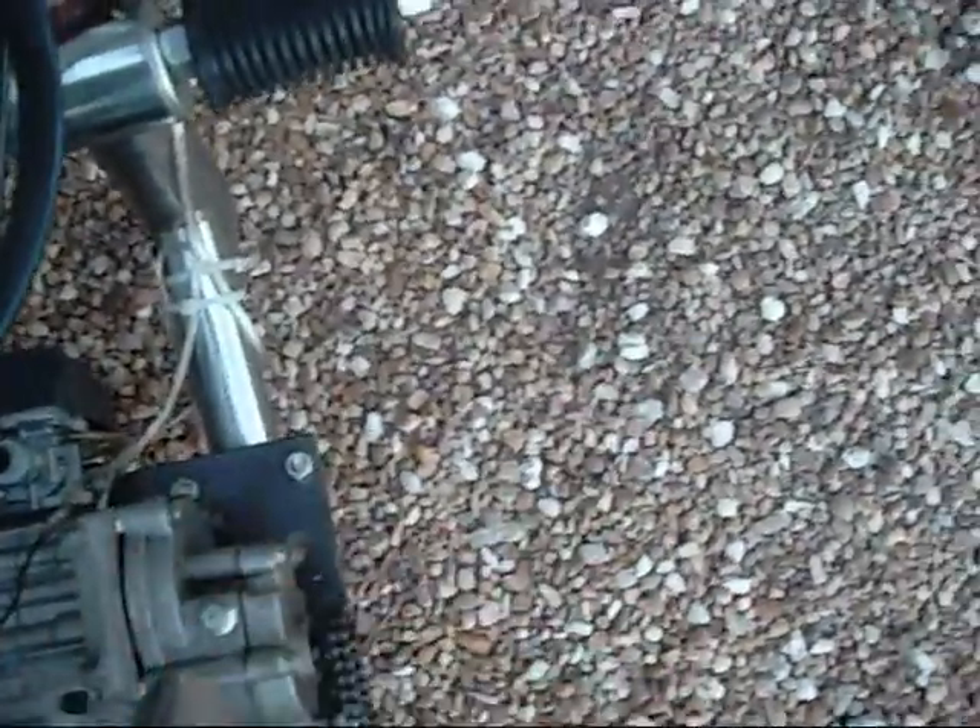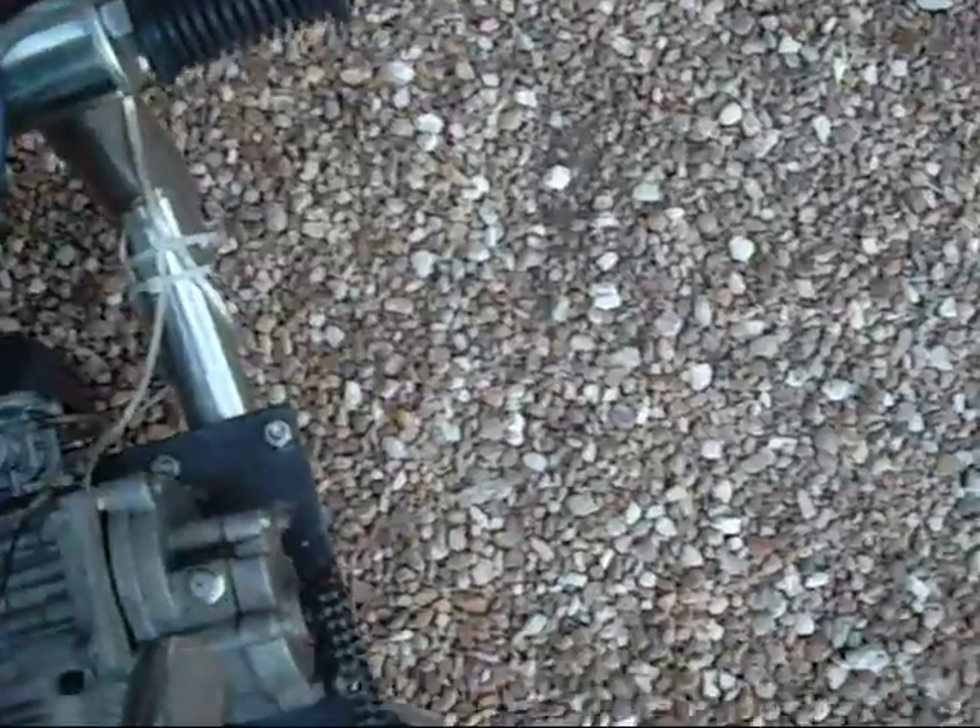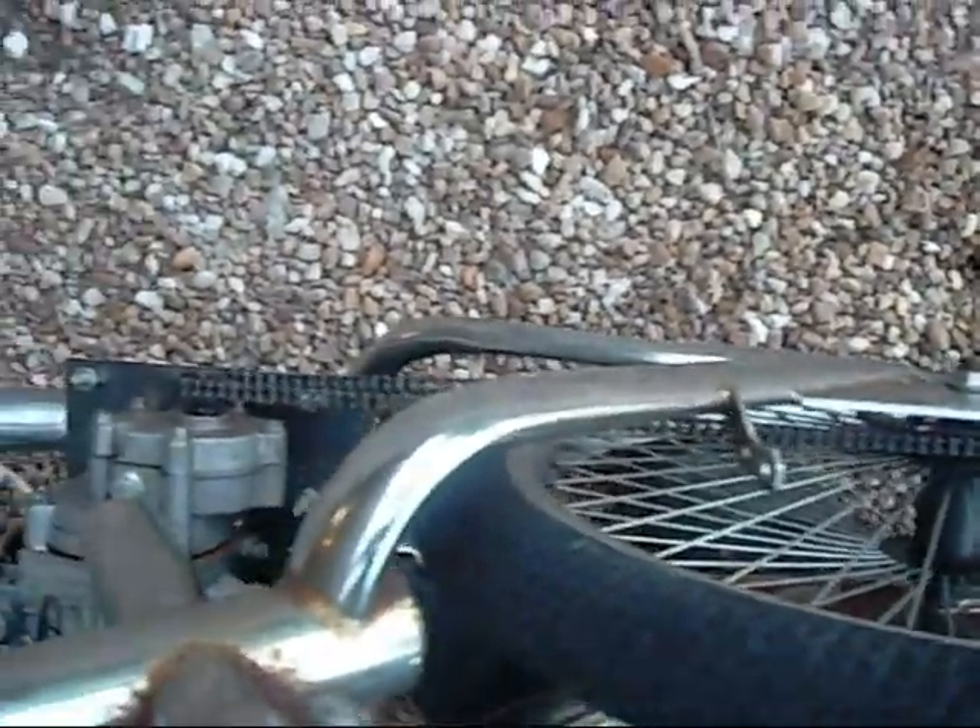So the engine is spinning this way, and the wheel will be spinning that way. It's a half-gallon tank.